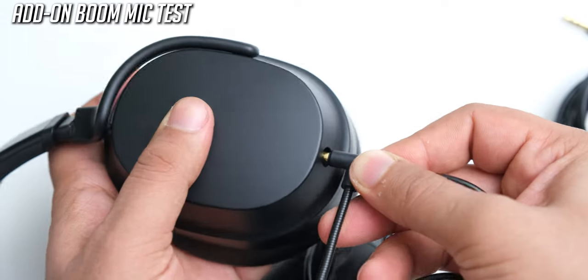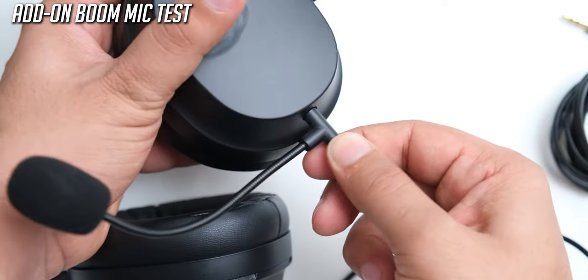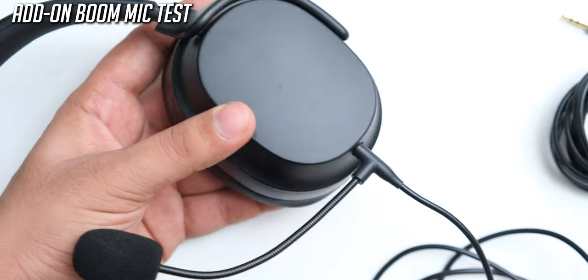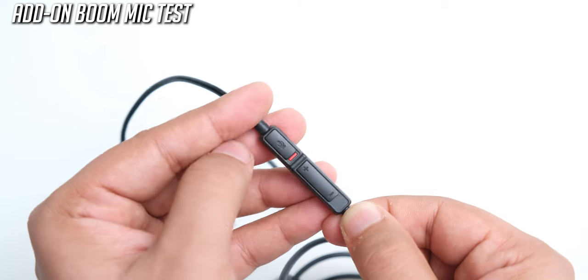This is how the inbuilt microphone on these sounds without the boom mic attached — it is pretty good for calling, but of course when you are gaming you may want something more dedicated. And this is how the boom mic that comes with the Pandas for an additional $50 sounds — it sounds very nice, and it is also great to have volume control and a mute slider on it.